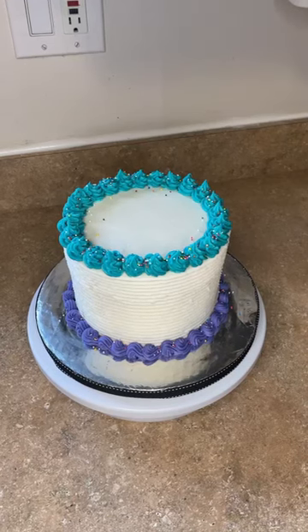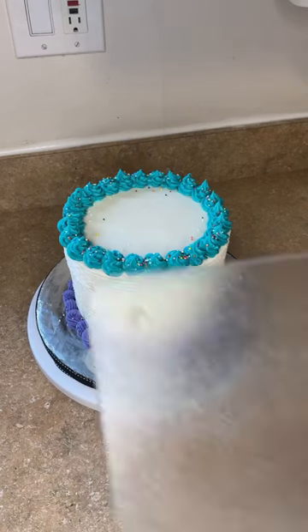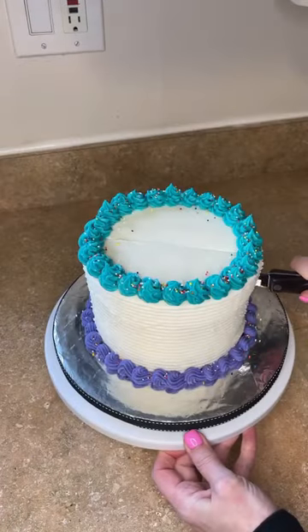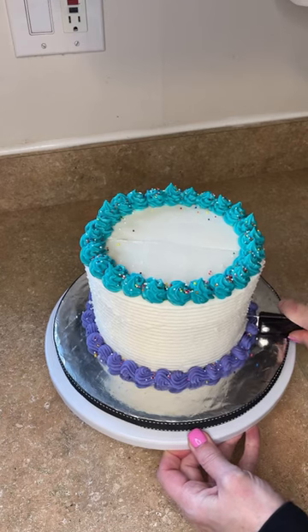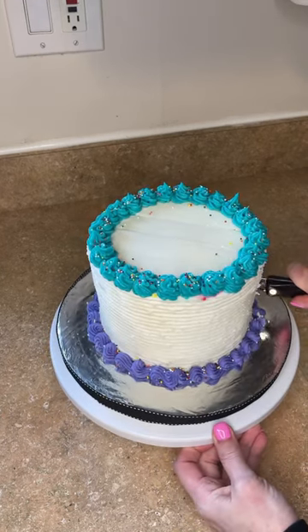Hey guys, I want to show you how to get 20 servings out of a three-layer six-inch cake. I have my cake here and also a small cutting board, a long serrated knife that I'm cutting directly in the center of the cake, and then a little bit off to the right and a little bit off to the left.